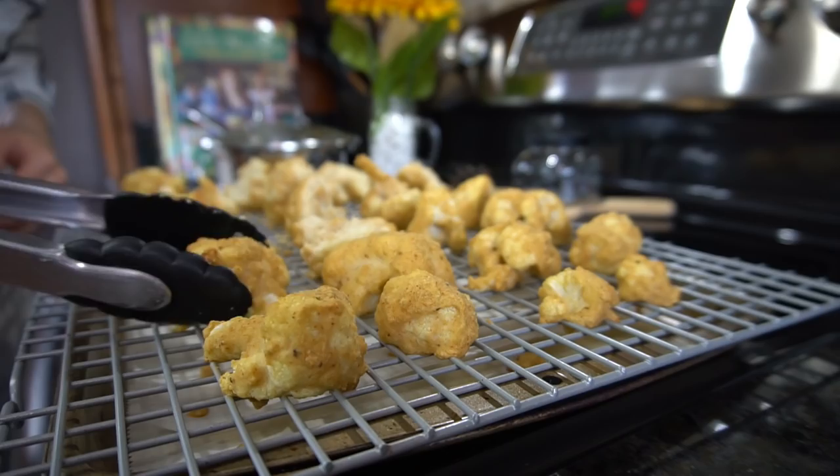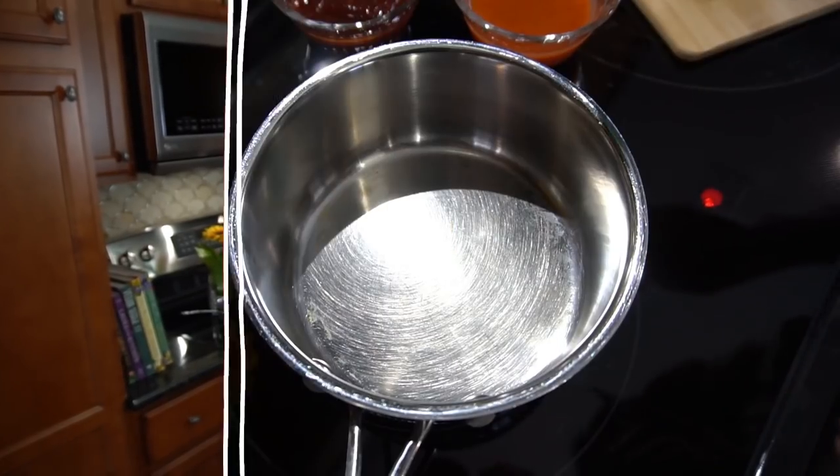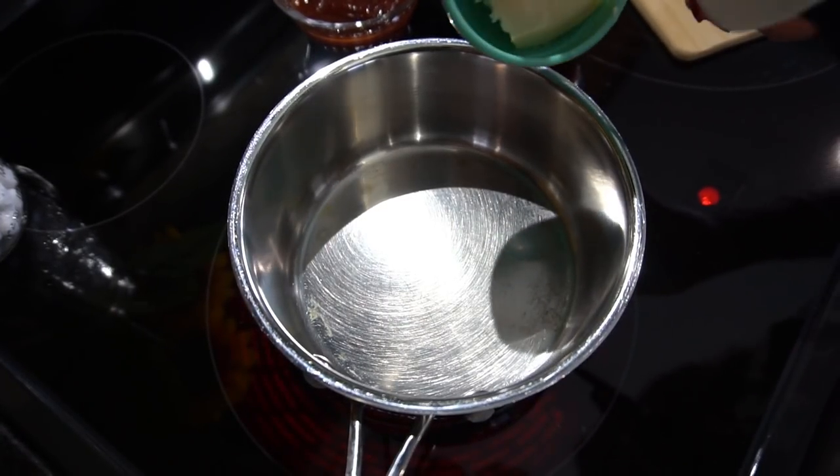Throw them in the 450 degree oven for about 25 minutes. Make sure your oven is really hot — if your oven tends to run a little below the temperature you set it to, crank it up just a little bit higher, because you really want a nice crispy texture on the outside. You also want to flip them about halfway through.